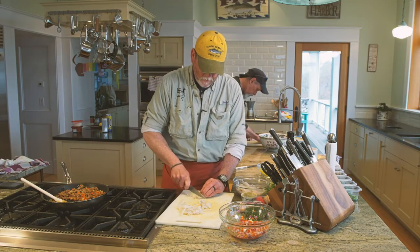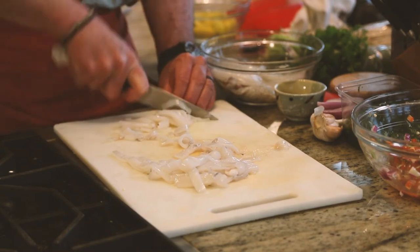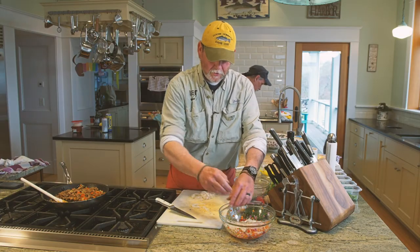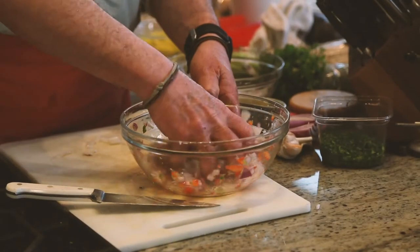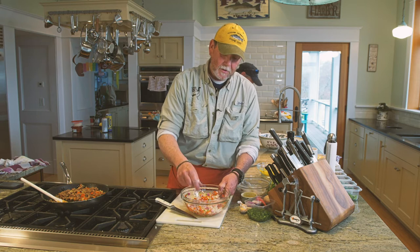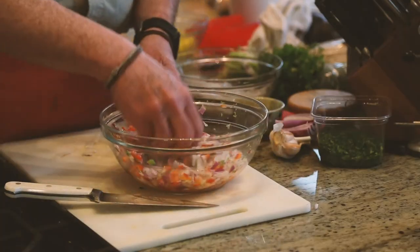You can use the tentacles for this too, but I prefer just the mantle meat because it takes up less room in the marinade. Now we're going to add the cut squid meat to the vegetables with the lime juice and the vinegar and mix this all together. There's no cooking involved in this dish — what happens is the acid in the lime juice and the vinegar cooks the meat. Some of you might have had shrimp ceviche or conch — same principle. Now we're going to put this in the fridge and let it set for about half an hour.